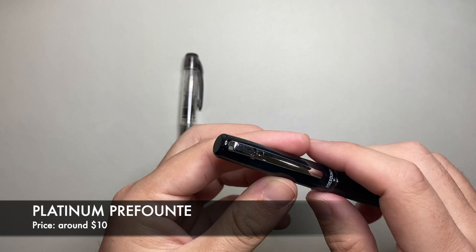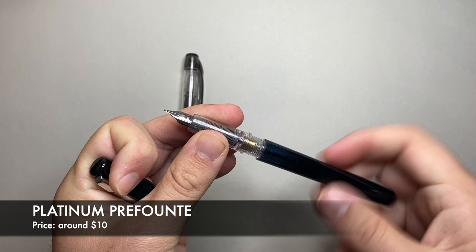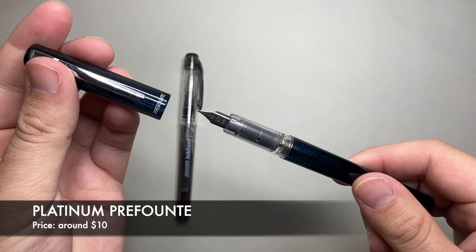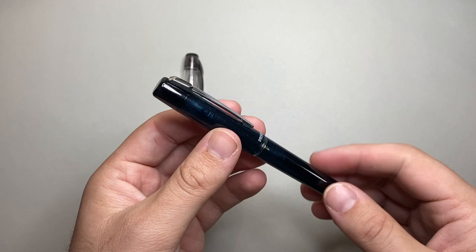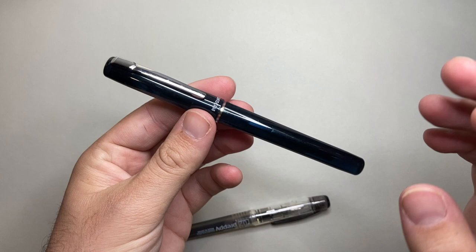The Prefonte is basically a grown-up version of the Preppy and retails for about $10. It's essentially the same pen — can be eyedropped, takes cartridge converter. I've put a converter in this one. It comes in similar nib grades: 0.2, 0.3, 0.5 — which basically equates to extra fine, fine, and medium. It's got a metal clip as opposed to the plastic clip on the Preppy, but super affordable at $10. A really great gift pen.